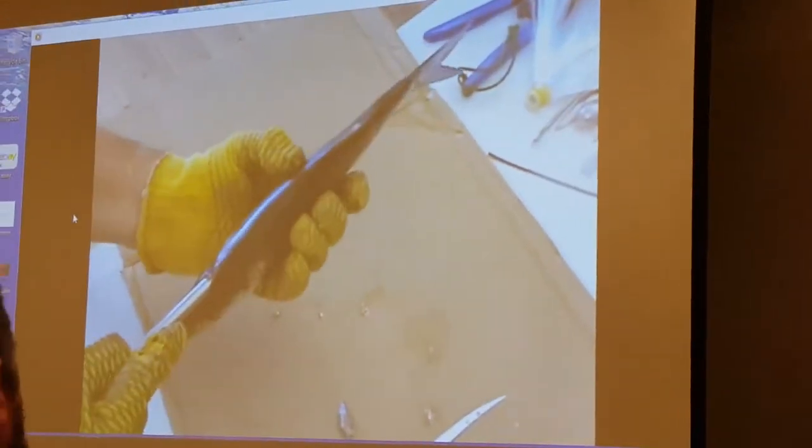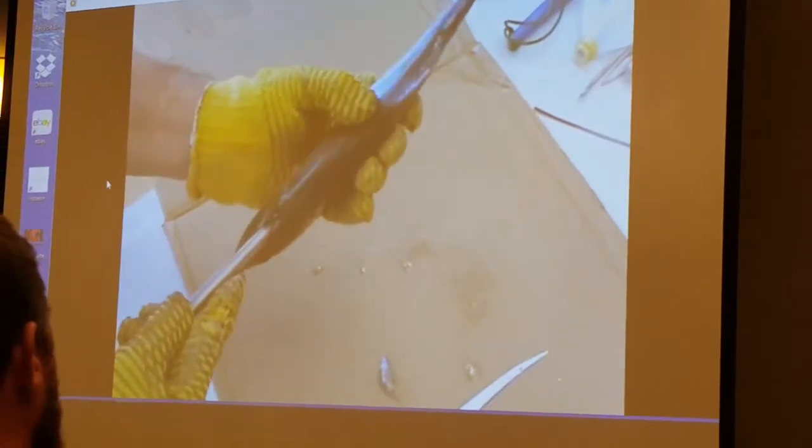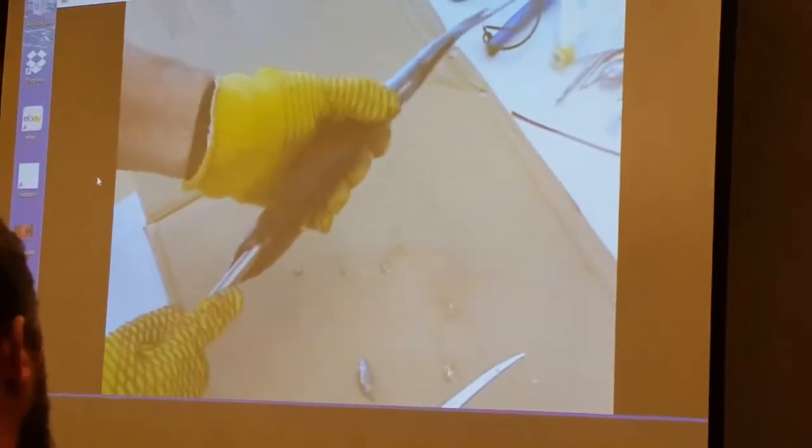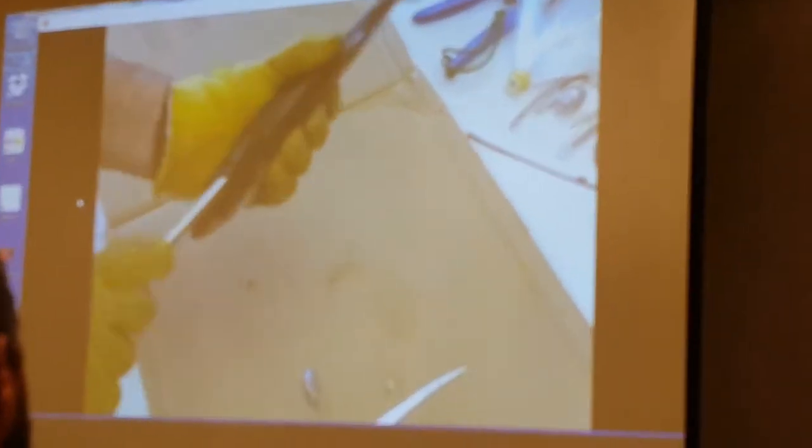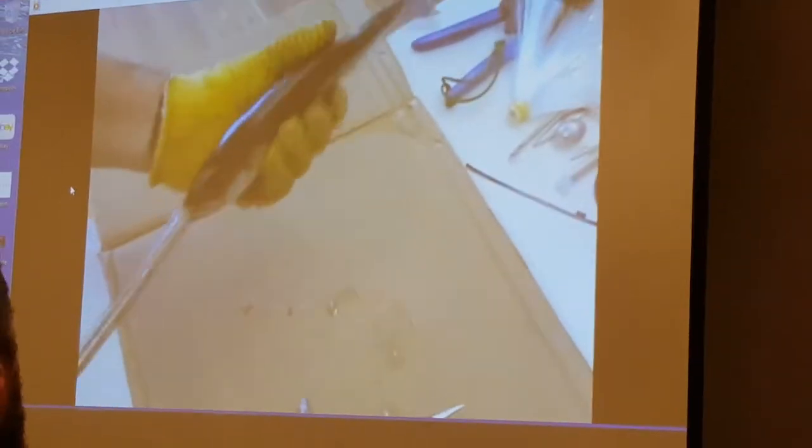We're going to run the deboner down just about where his tail is right here, his dorsal fin, and we're going to twist it around and pull that out.